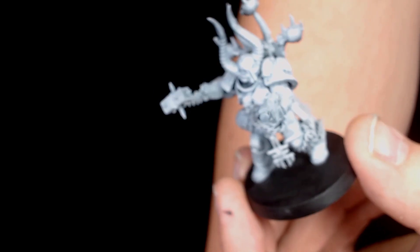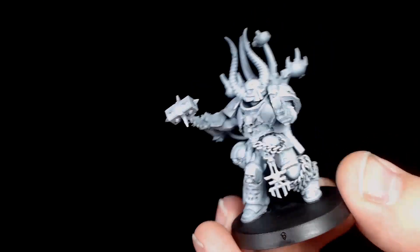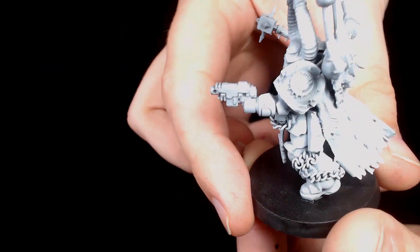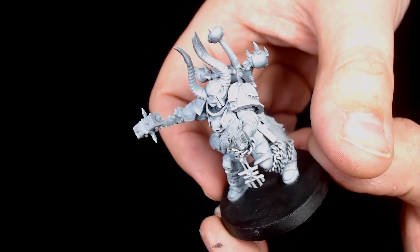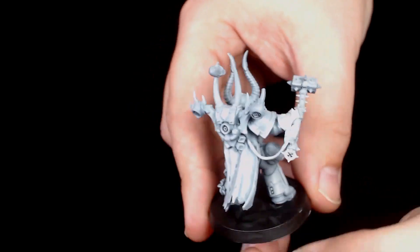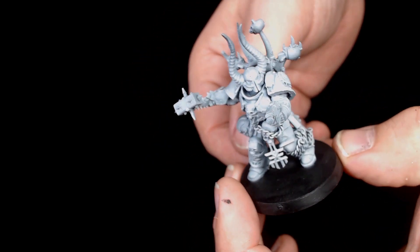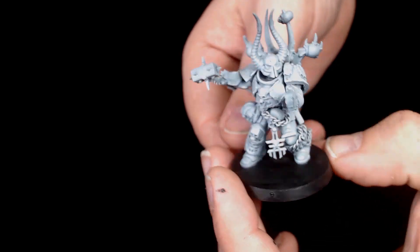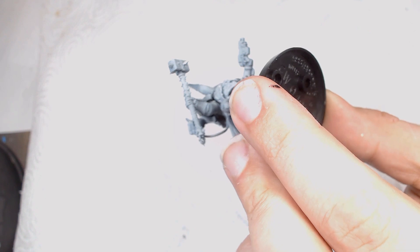Howdy guys, Andy from Big Max Workshop and Painter Studio. This is Part 2 of the World Eater. If you've seen the conversion, awesome — if not, we'll put a link in the description. This is a Primaris World Eater, quite an unusual model, and we painted it white to start with, which is unusual for us as well.